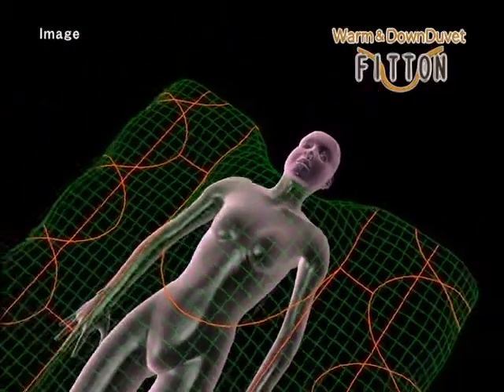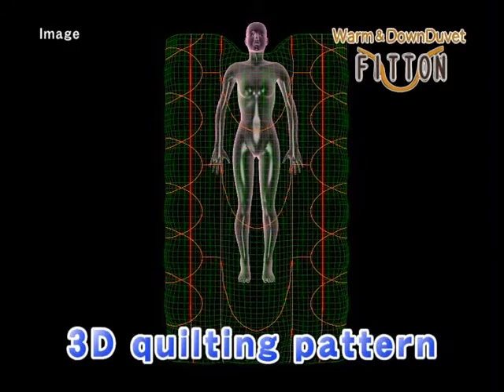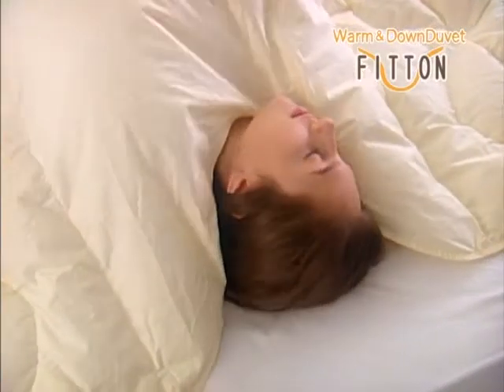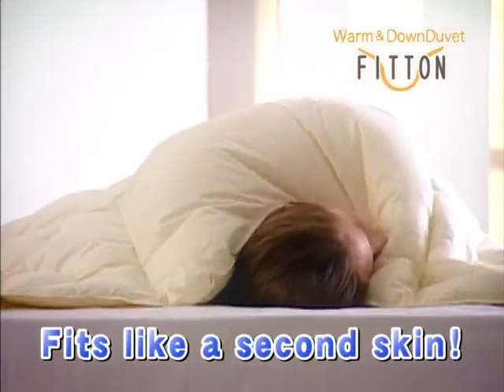This is Hirakawa's original three-dimensional quilting pattern. So no matter how much you toss and turn during the night, your comforter will stay perfectly in place — almost like a second skin.